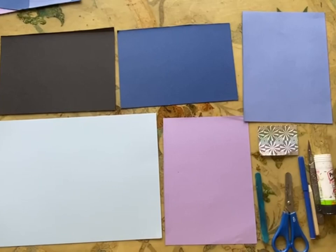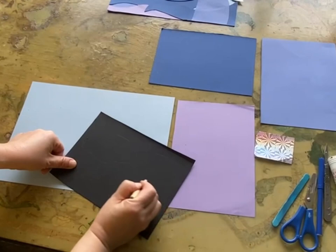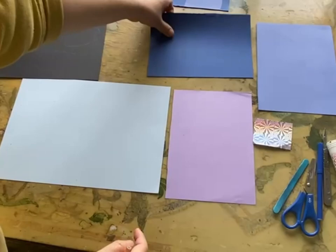First, we use this black paper to draw some clouds, so the children can draw some circles here. Then they will cut them out. Then this one is for the waves.